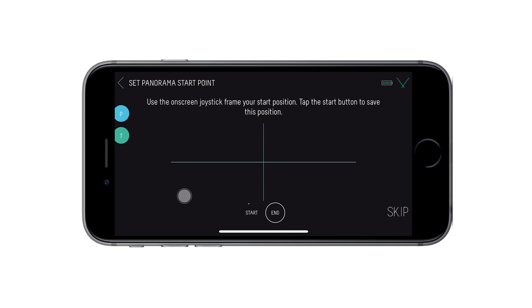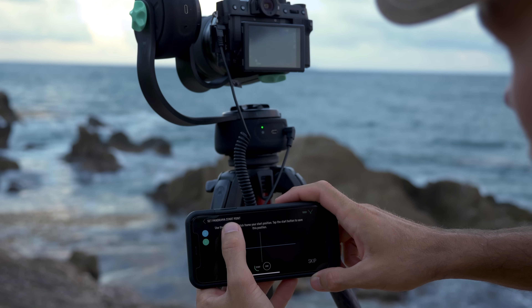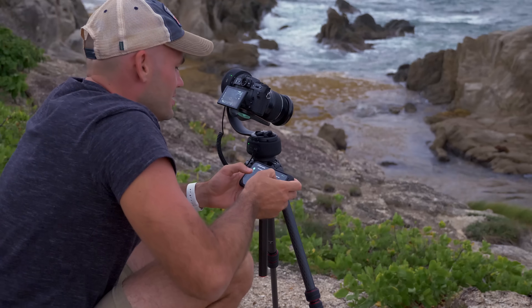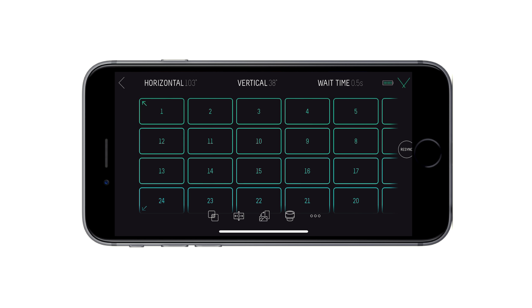Now at this point, we just need to set our start point and our end point. I'm going to move the camera and get a correct exposure, and then I'm going to move down to the bottom right-hand corner and set my end point. At this point, I can just tap end and done.